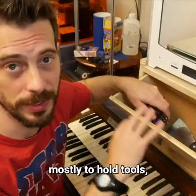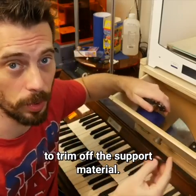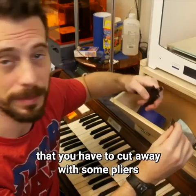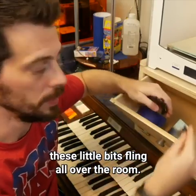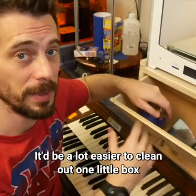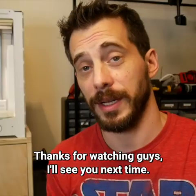For me personally, I'm going to use this drawer mostly to hold tools, but another good use would be as an enclosed space to trim off support material. Oftentimes when you print things, it has support material you have to cut away with some pliers, and when you do that, these little bits fling all over the room. So if you do it in here, they're going to probably fall down in there — it'd be a lot easier to clean out one little box rather than all the floor in your room. Thanks for watching, guys. I'll see you next time.